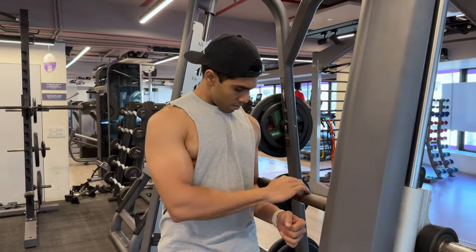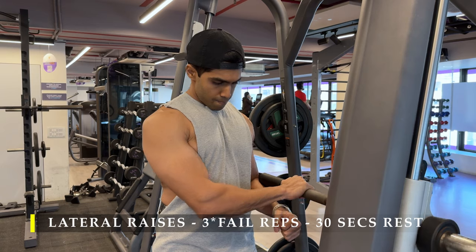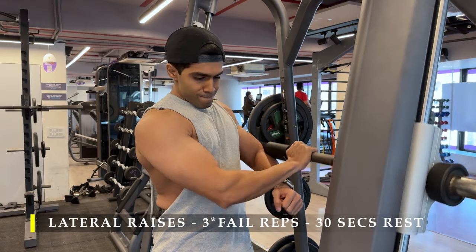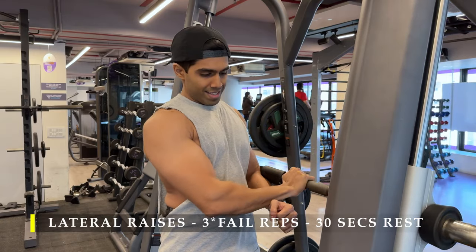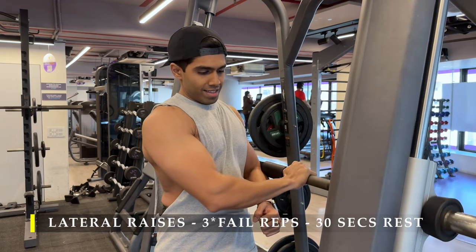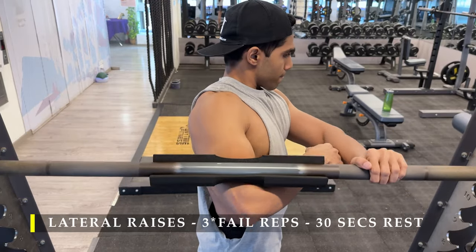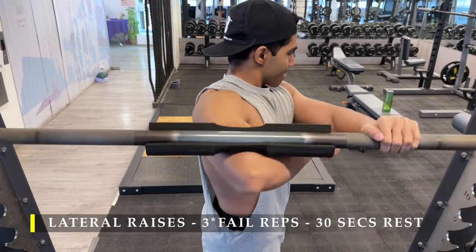For the last exercise I tried something new — lateral raises using the Smith machine, where the path is fixed. You can see how I set it up: I locked the Smith machine just at elbow height, then put on a cushion on the rod. From there I started lifting it in a lateral way — as you can see here. The reason I'm holding it with the other arm is so the Smith machine doesn't rotate and lock itself. In this angle you can clearly see what I was trying to do — working my lateral shoulders to give them a bit more work.